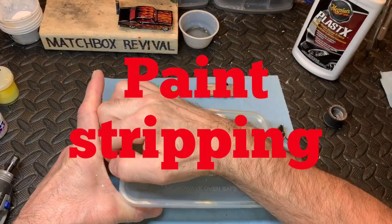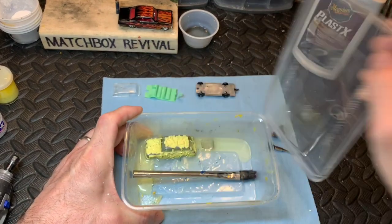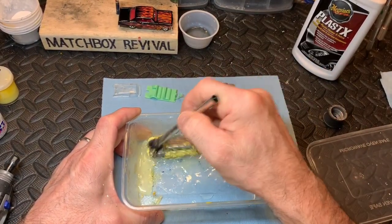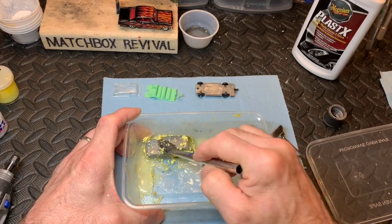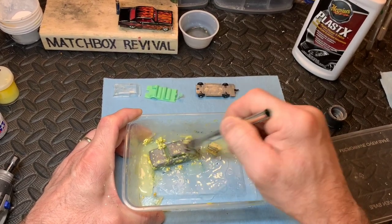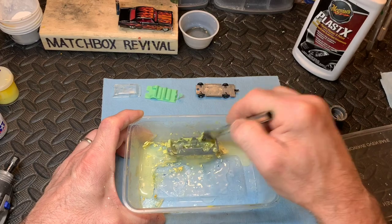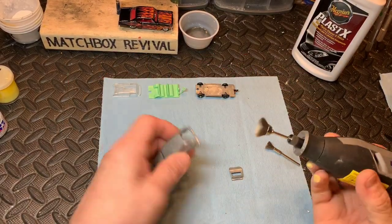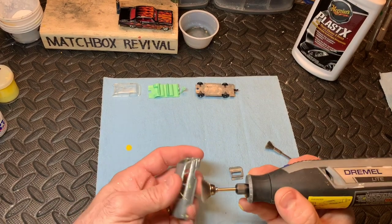The paint stripper's been in less than an hour and it looks like it's done its job. Everything is off, inside as well. Everything back — all washed up, ready for metal polishing. Only a little bit of paint left there.